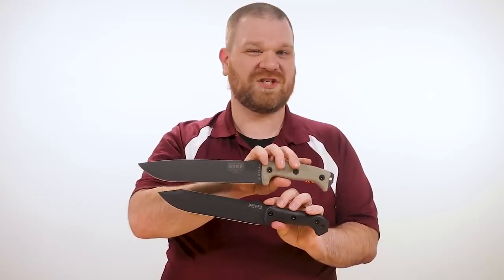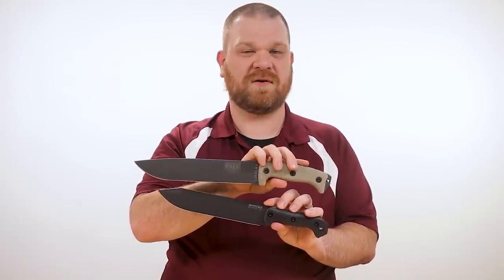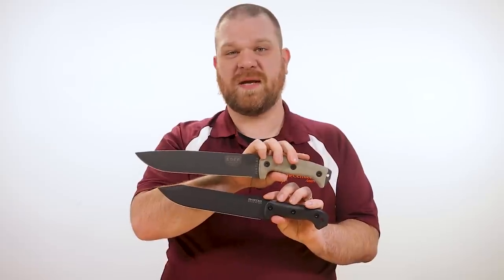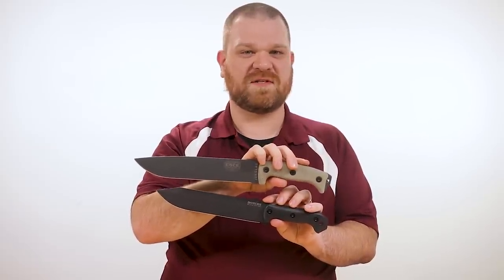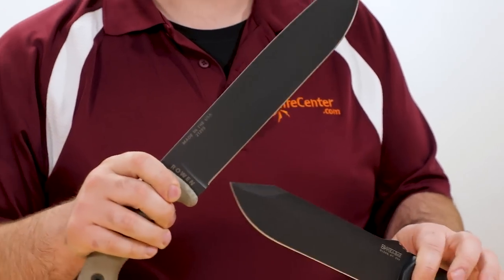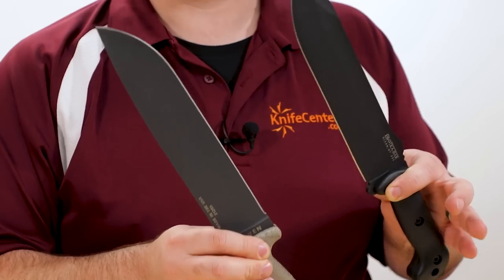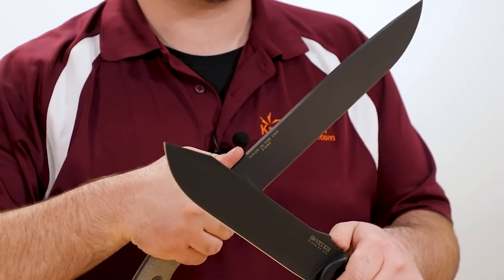Now while these two big choppers aren't quite the same, they do seem to get compared often enough to really warrant a comparison like this. They're both made in the USA from a classic carbon steel with bolt-on handles. They've also both gained reputations of being bulletproof options for survival, camping, or anything where you need a big tough blade. However, as you're soon going to see, each one has its own advantages and personality, and the names kind of give you a hint as to what those are. So let's dive in and see which one of these knives is best for you.